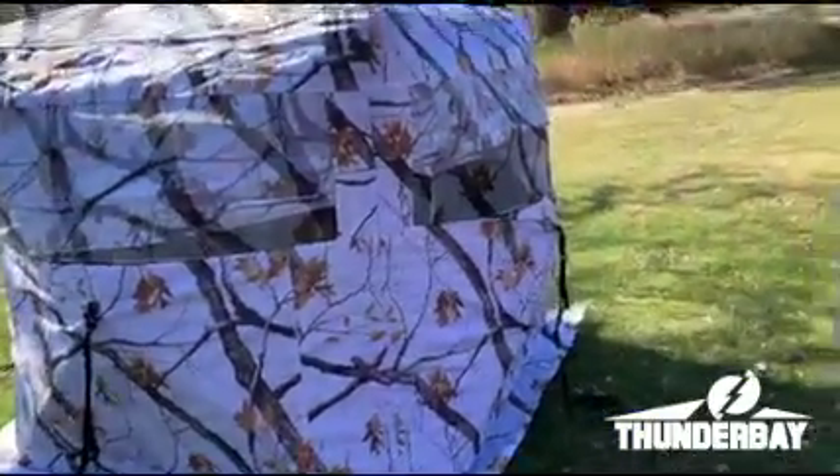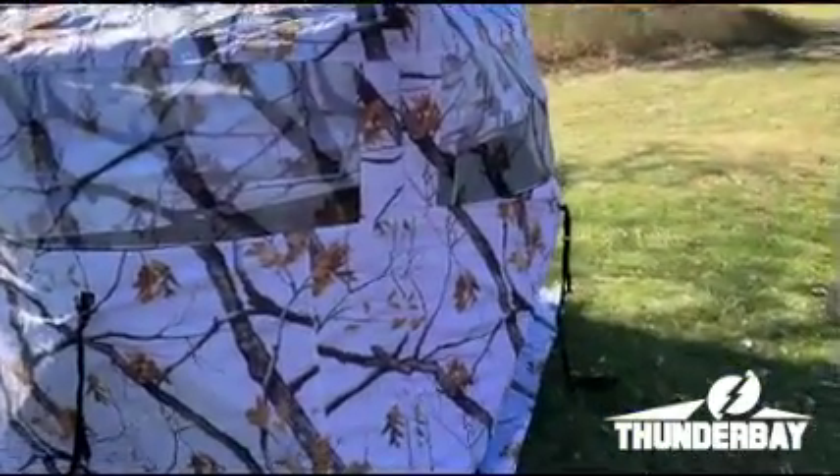There's also an additional shoot-through blind screen on it — keeps you warm, keeps you white, and blends in perfectly.